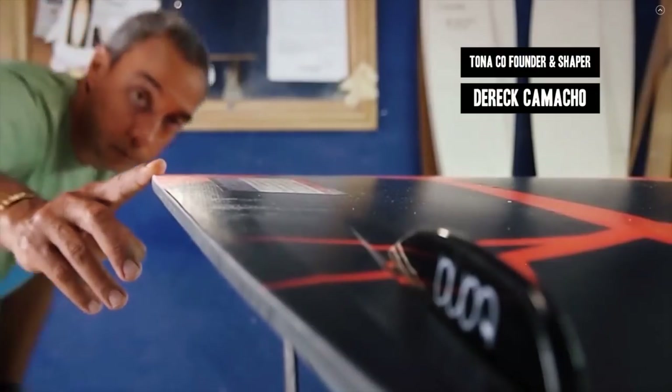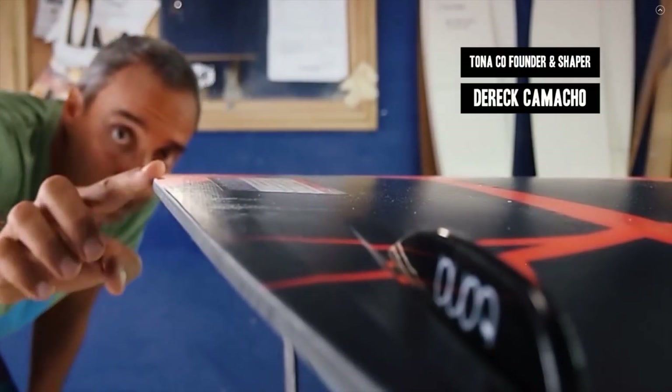Before we get too far into the video, I want to introduce you guys to Derek Camacho — he's one of the co-founders at Toner and also the shaper behind all of the Toner boards: the Pop, the Flow, and this board, the Joyride. He's been shaping for over 30 years and shaped his first board at 14. We're going to jump over to the Toner shaping room so he can touch on some of the tech behind the Joyride.